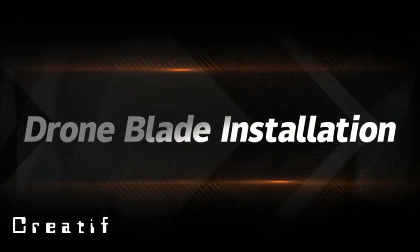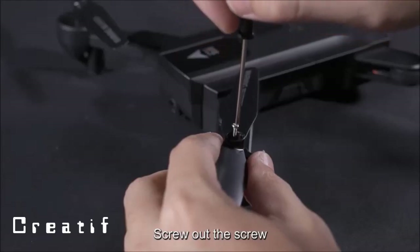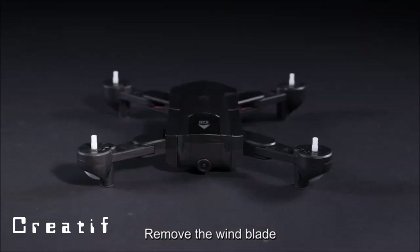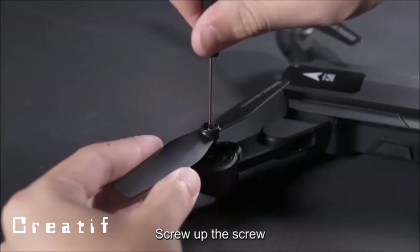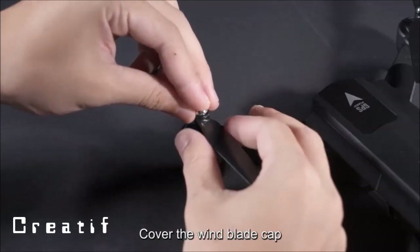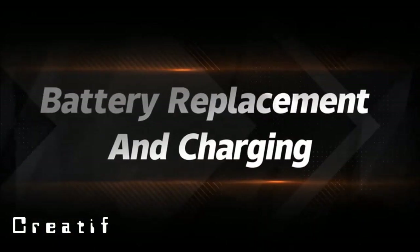Drone blade installation: remove the wind blade cap and unscrew the screw to remove the blade. Replace with the corresponding A or B wind blade, screw the screw back in, and cover the wind blade cap to complete installation.